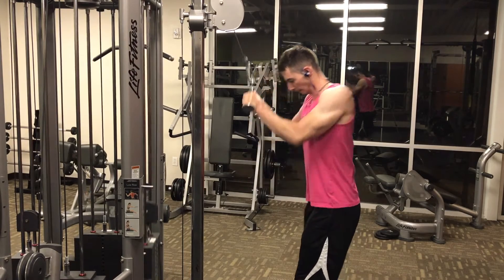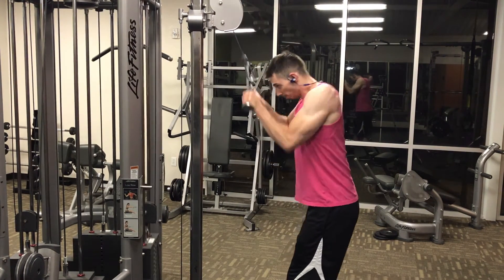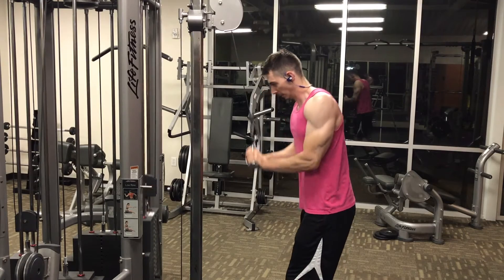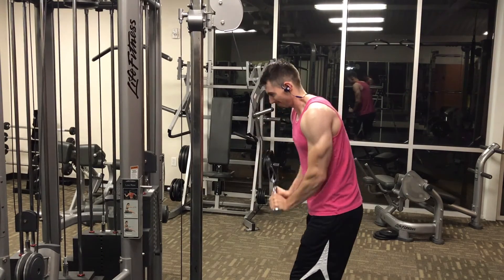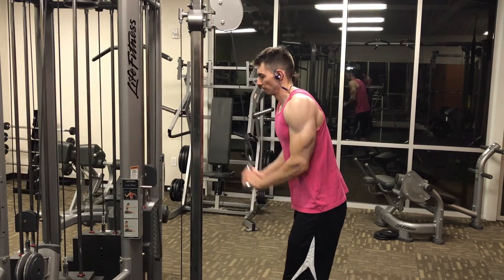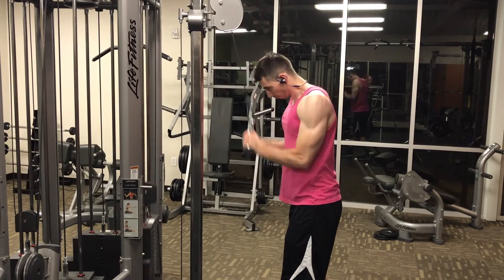That's another thing I could improve on, but this workout is very simple and minimalist with only three exercises. It's still important to do military presses and rear delt work like bent lateral raises, so you could certainly incorporate those exercises into the workout as well if you'd like.